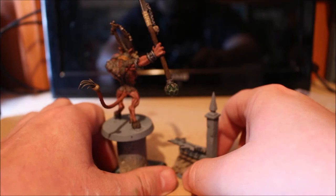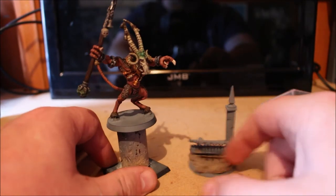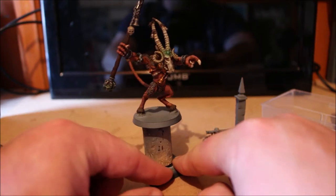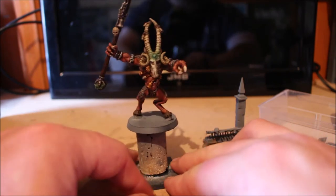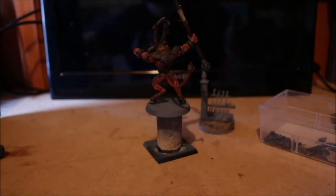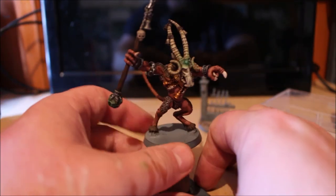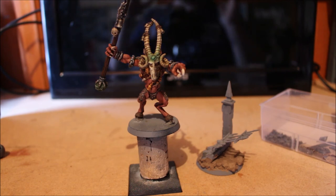I absolutely love this guy. It's a pity he's not bigger because I'd love to use him as a full Vermin Lord, but putting him on a larger base alongside the newer ones just doesn't work. He could easily serve as a Skaven warlord or a Grey Seer. While painting him I keep a sheet of bubble wrap under him on the desk so if he falls, the fingers or staff hits the wrap instead of chipping on the hard surface. Let me know what you think — hit like, comment, subscribe, and thanks for watching!